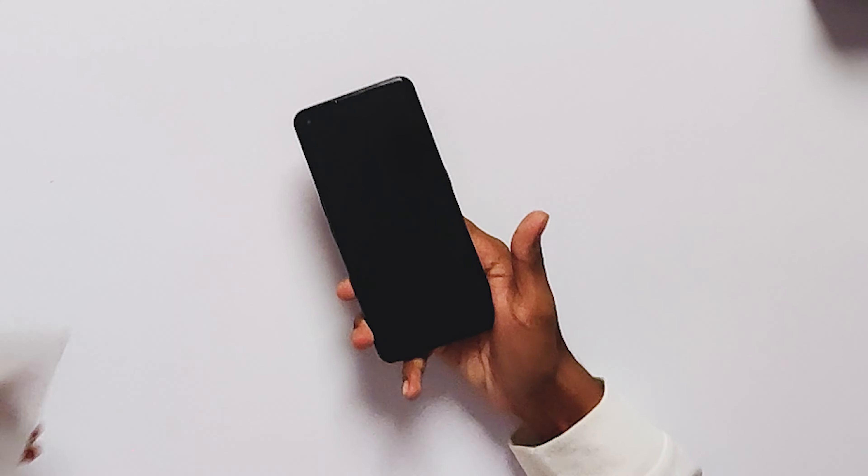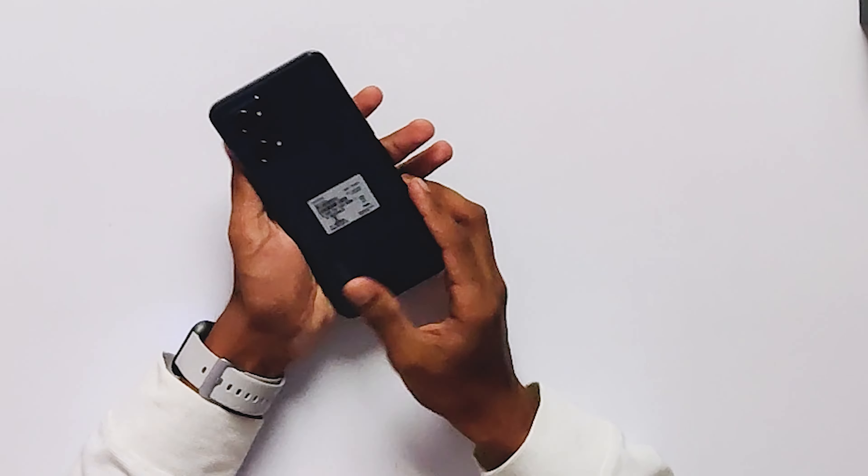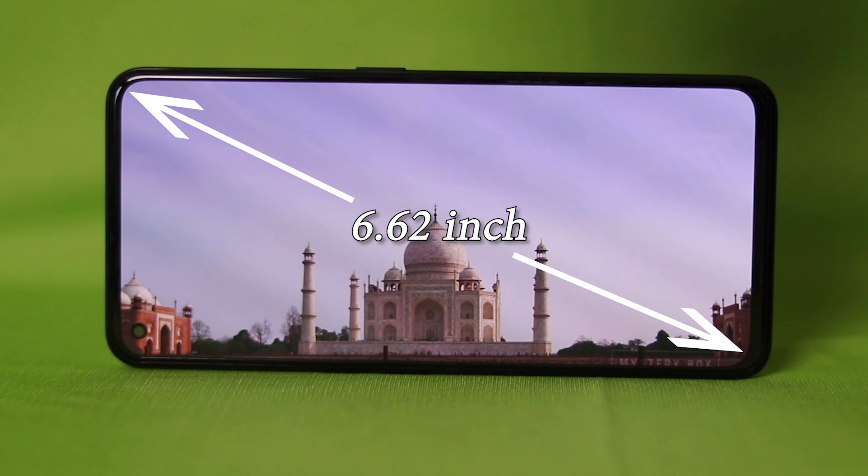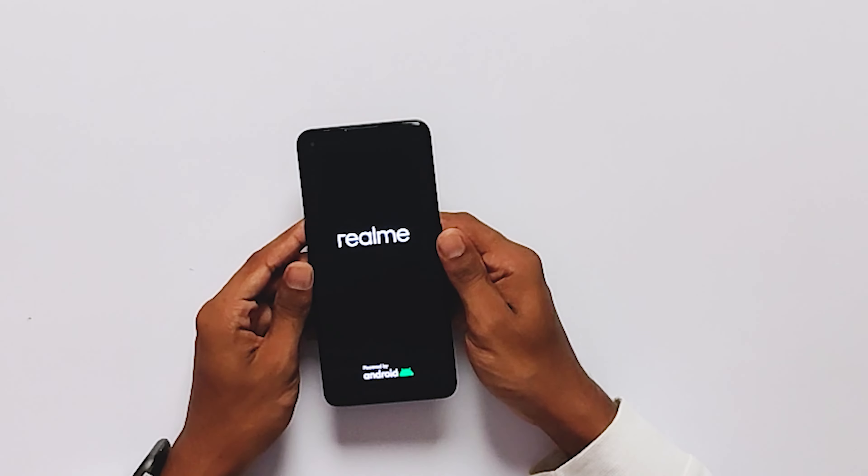I will look at the back side. I will show you the triple camera and the display size.